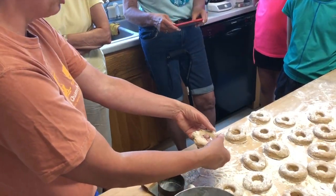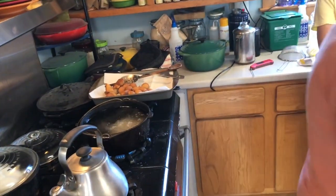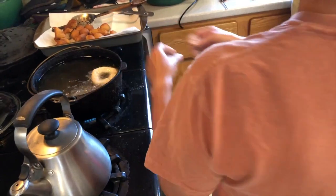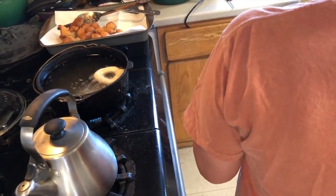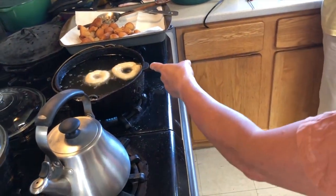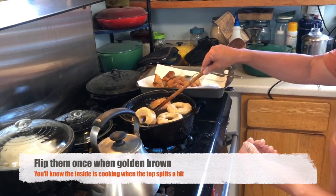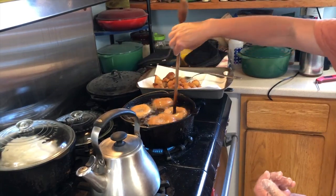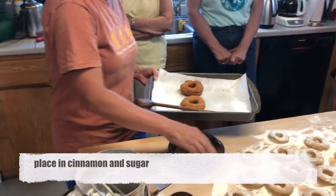I stretch out the hole a little bit because then you'll actually get a hole. If you do one without doing that — you can see the difference. The reason I dare to get my fingers that close is just practice, so you're not obligated to do that, you can set it in. But look at the difference in size. I'm going to gently flip them over. Be careful not to make a lot of grease splashes because they hurt. Put the glaze on while they're still warm because it sticks to them.